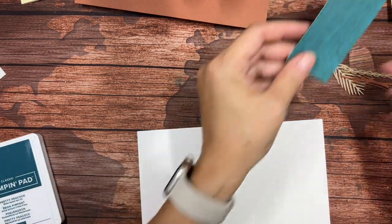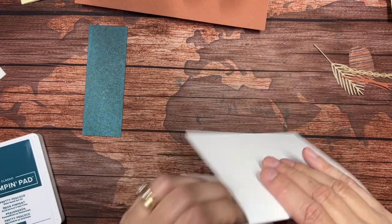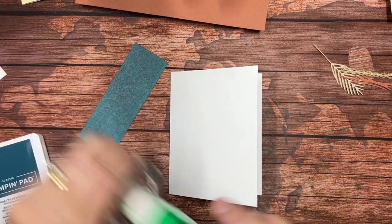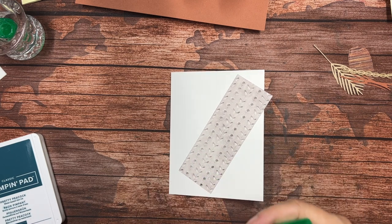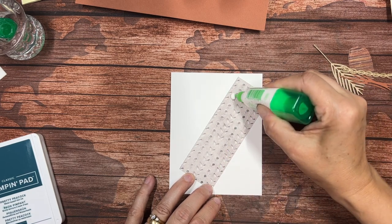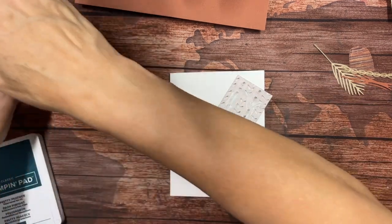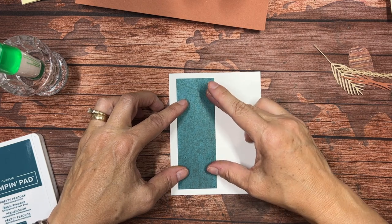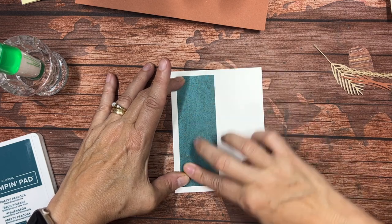I'm going to take a piece of that Pretty Peacock Designer Series paper. I'm going to take a piece of thick Basic White that is eight and a half by five and a half, scored at four and a quarter, and I'm just going to fold that. I use thick Basic White because it gives a little bit more of a substantial card when it's the base — my regular Basic White is a little bit thinner and so not quite as sturdy. Let's add some glue here. Now that I've got the glue flowing again, we're going to put this on the left edge of the card, trying to get the borders on the left, top, and bottom all the same. So there we have that one down.